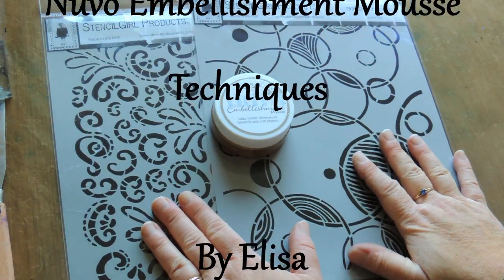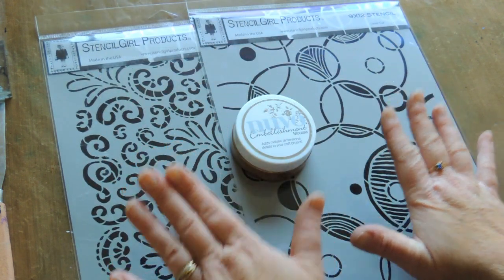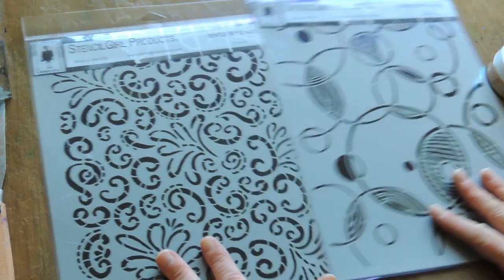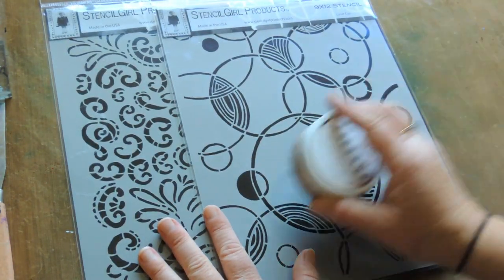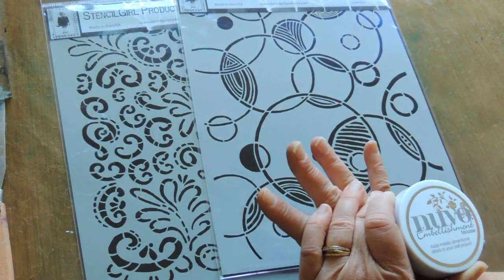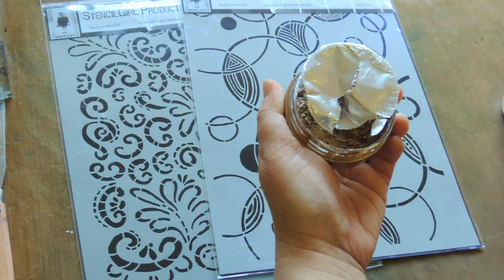Hi Soul Sisters, it's Alisa here from the design team, just giving you a video of some of the products available on the website today. We have Stencil Girls stencils in gorgeous A4 size, in a curlicue pattern and a bubbly sort of pattern. We're also featuring on the blog this month a new product called Nouveau Embellishment Mousse.